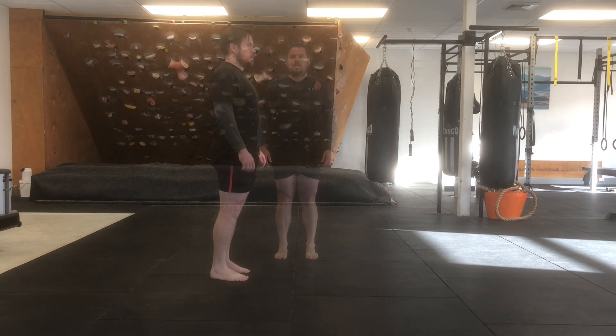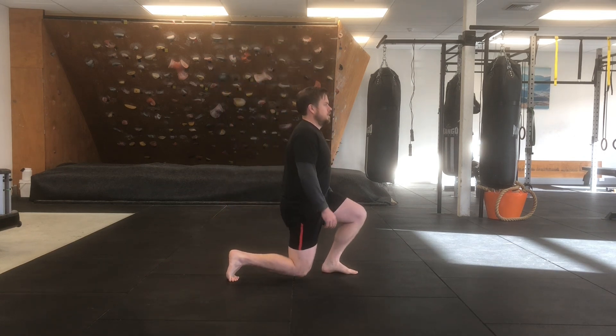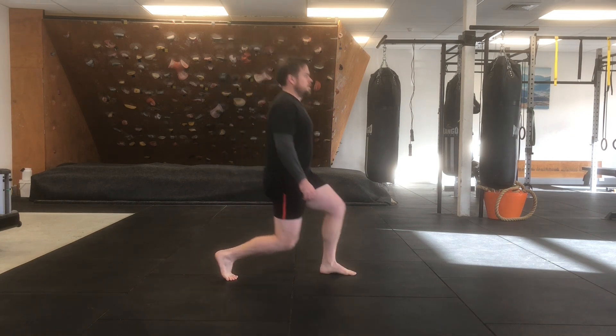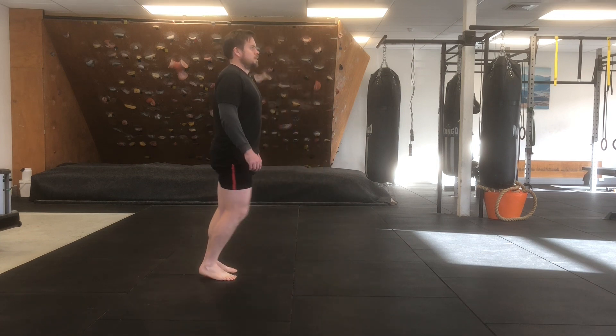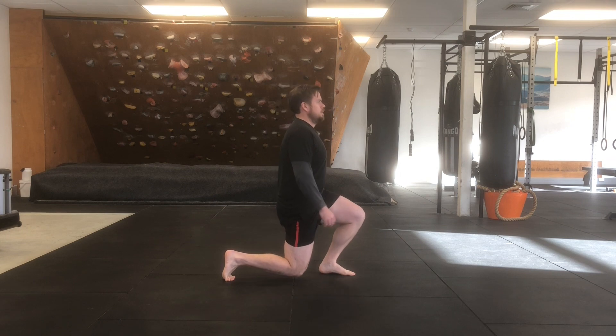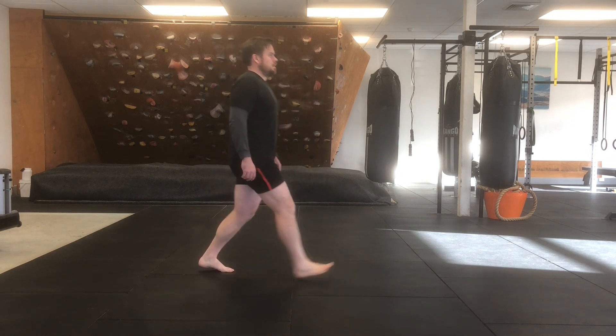Stay tall through your upper body and keep a smooth rhythm as you move backwards and forwards, alternating between your feet. You're in charge of the size of your step — a larger step is going to put more strain and stretch into your body.